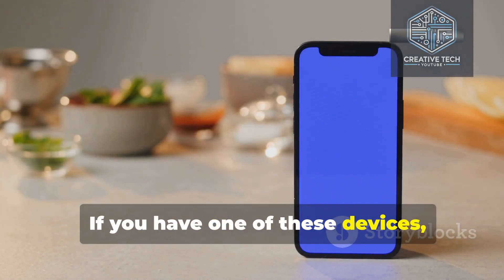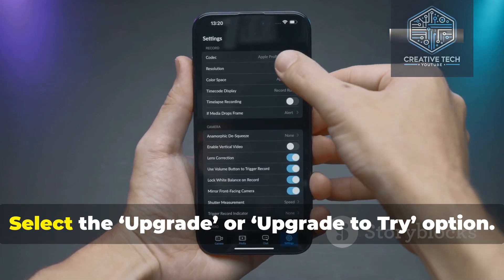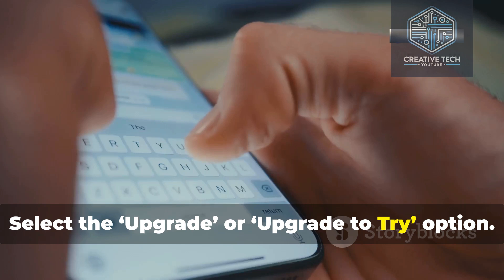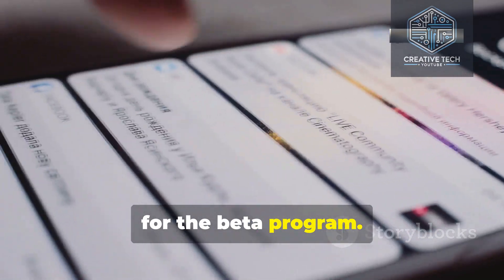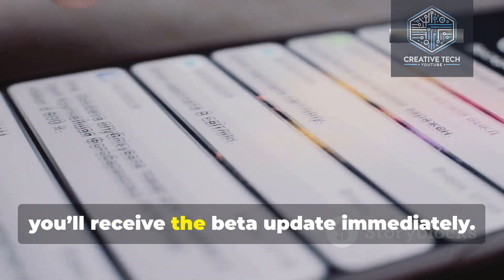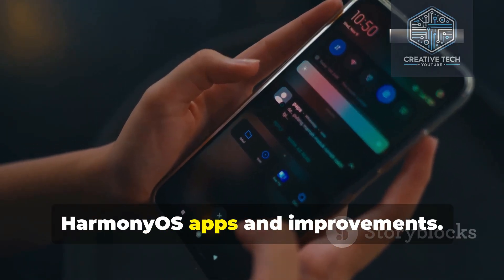If you have one of these devices, signing up is simple. Open the My Huawei app, select the upgrade or upgrade to try option, and follow the on-screen prompts to register for the beta program. Once you sign up, you'll receive the beta update immediately and get access to the latest HarmonyOS apps and improvements.